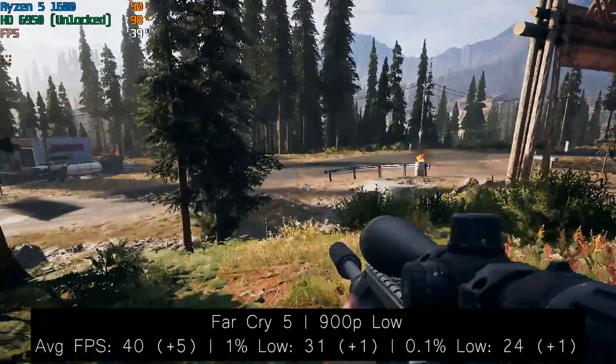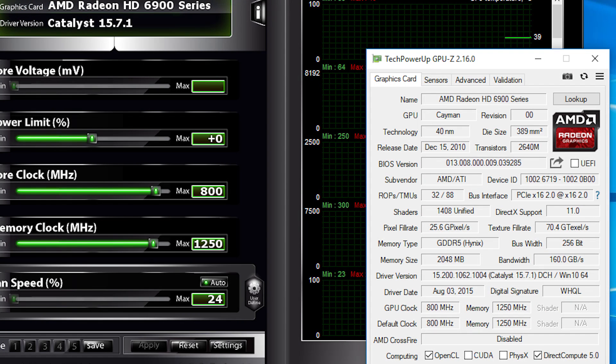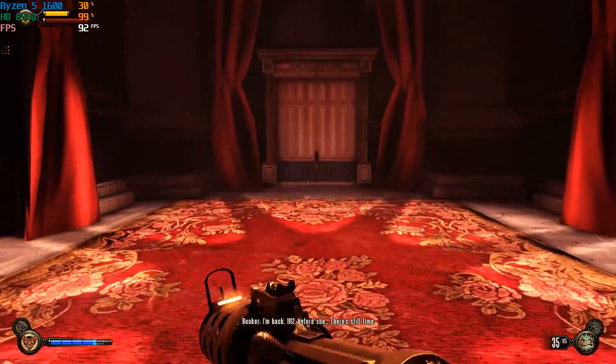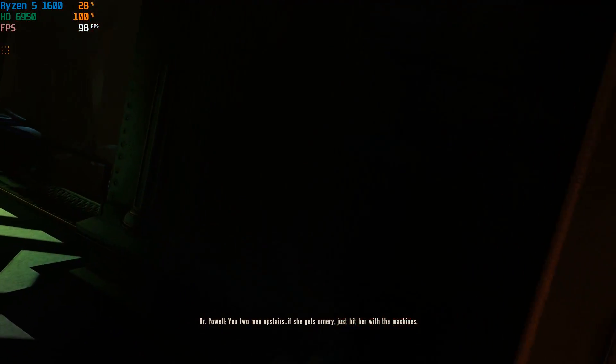I decided to try Shadow of the Tomb Raider as well, and the game loaded but the opening cutscenes didn't work — the screen was just black. After that, the system actually crashed to a blue screen and I had to restart. It was after that that I decided to return the 6950 to its original BIOS, because it obviously wasn't entirely stable — not just because of Shadow of the Tomb Raider, but because everything started to seem laggy. Windows Explorer stopped responding, and various things just didn't seem quite right. That's why they put a BIOS switch on these old cards in case you mess things up. Flashing it back was simple: load up the old BIOS, flash it, restart, and everything was back to normal.